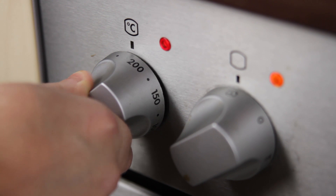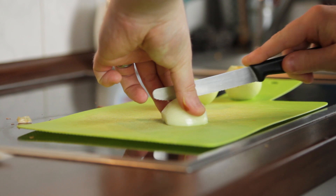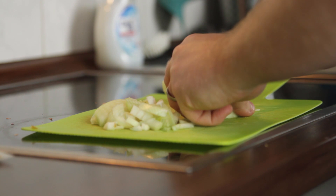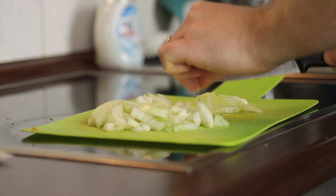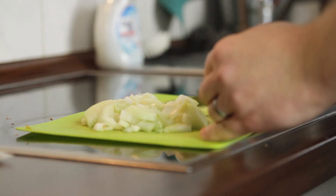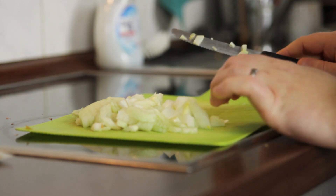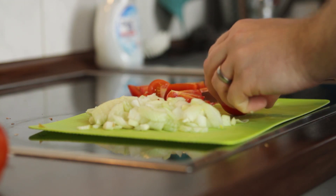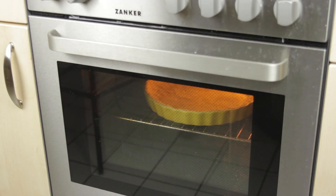Now it's time to set our oven to 225 degrees Celsius and then turn to our vegetables. Be careful with the knife. When the 30 minutes are up, we need to bake our dough for about 10 minutes, but make sure it doesn't turn into a giant biscuit.